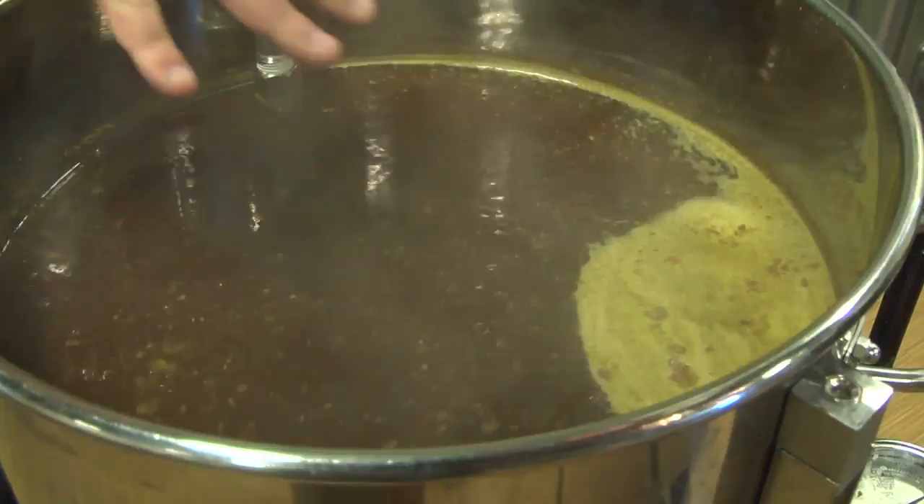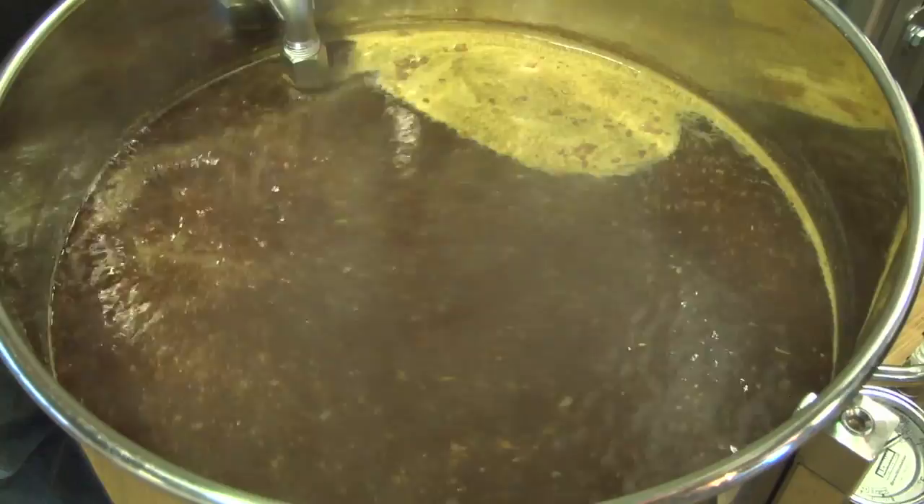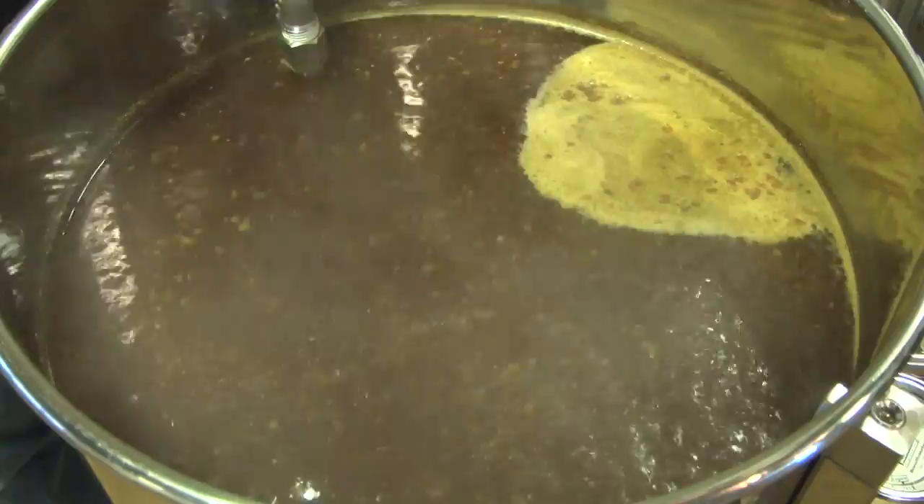Nice rolling boil we got here. You'll hear about rolling boils and wonder if the wort should be leaping out of the pot — no. This is a pretty vigorous boil. You can see there's a lot of areas of the wort moving. You get some rolling, and this is what you want to see. You want to see a high wort turnover — a lot of motion in the whole volume. This is a very good boil we've got going on here.